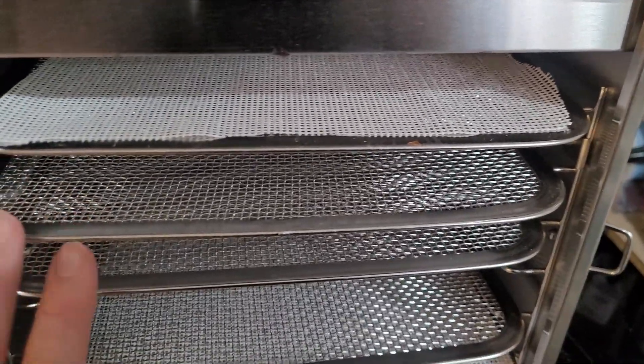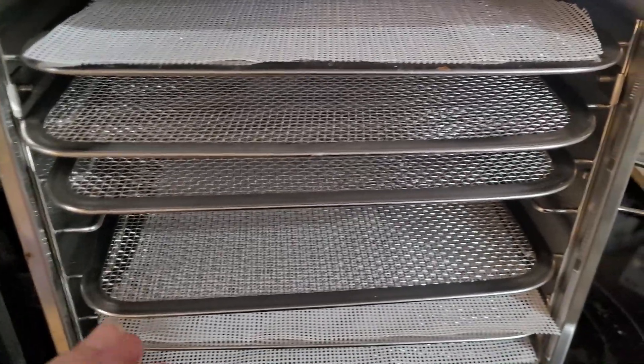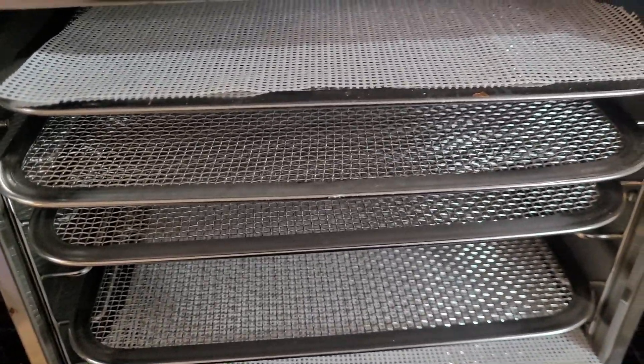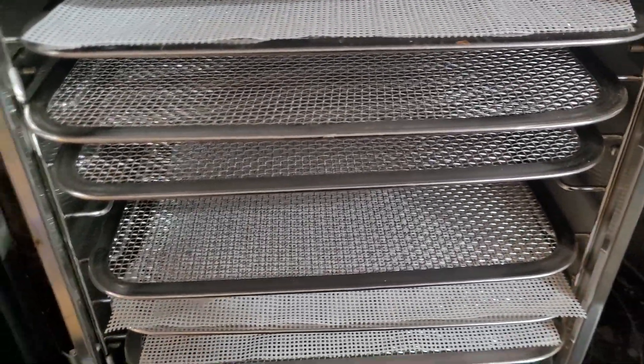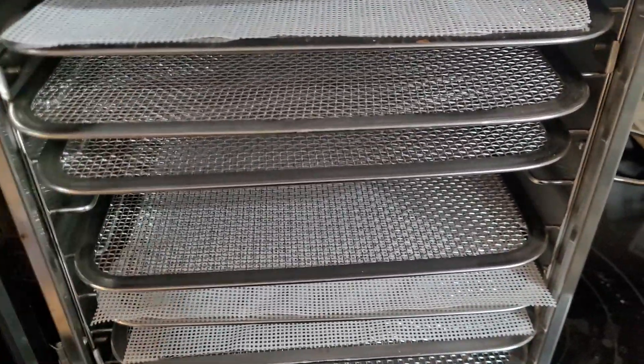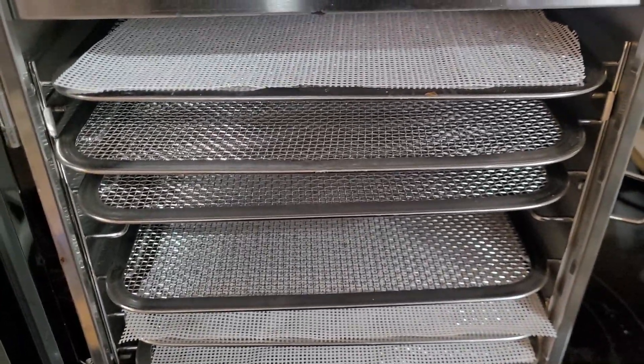I've been very happy with mine. If you want the top-of-the-line food dehydrator, that's usually considered to be an Excalibur — that's the brand everybody covets. But dehydrating is a pretty simple technology, so I really think just about any dehydrator is going to do the trick just fine.